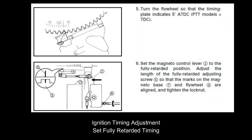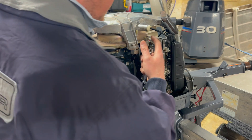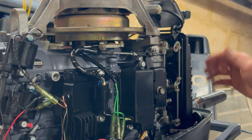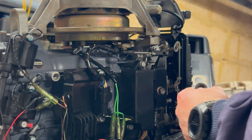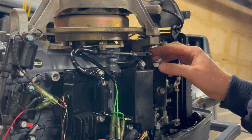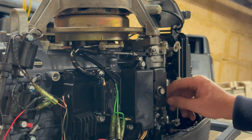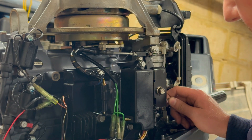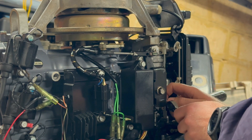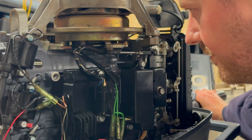For the next step we're setting the fully retarded position for the timing. We now have to rotate the flywheel until we're five degrees after top dead center. Using that pointer and the scale, rotate the engine clockwise as viewed from above — we're at five degrees after top dead center. Make sure the throttle is closed and the lever is back. We need to align the two marks on the flywheel again, and we can adjust here if there's any discrepancy. Mine's very close — I need to turn it in slightly to bring it a little bit forwards. That's now aligned, so I'll do this lock nut back up.